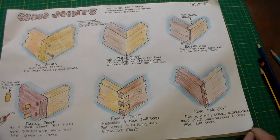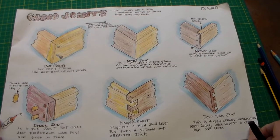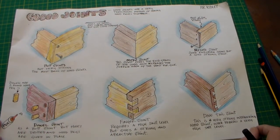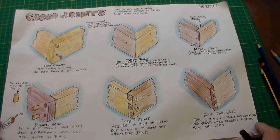Hello and welcome to this design and technology lesson. This lesson is about creating a sheet — it could be a GCSE coursework sheet or just an informative sheet about wood joints.